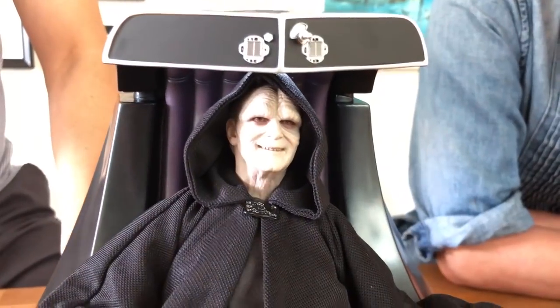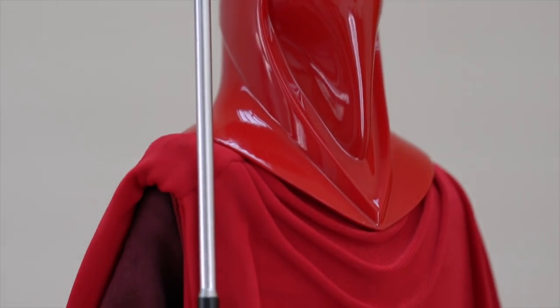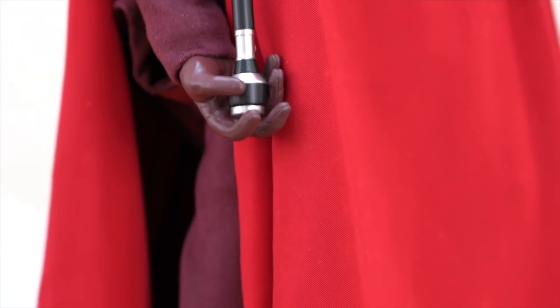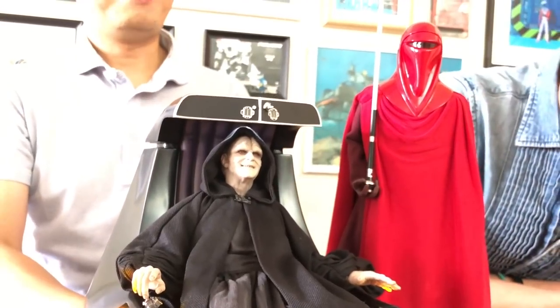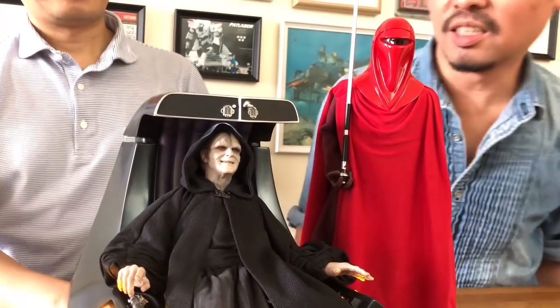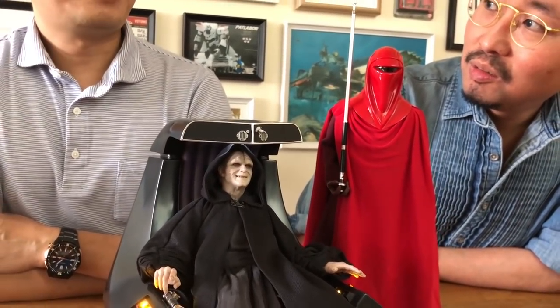Really, nothing more we need to say — when you see this it's kind of perfect. Especially if you have the royal guard next to him. He never stood next to him in the movie, but it looks really cool if you have two of them just standing behind him. Hot Toys did it again. The next Star Wars figure — I'm wondering if the Vader from Jedi is being made or not. It would be nice to have Vader, because we have Luke from Jedi, and if we have Palpatine and Vader, we can have that whole end-of-movie scene.